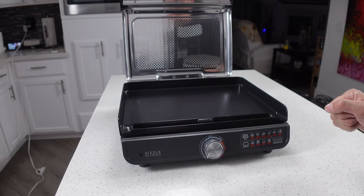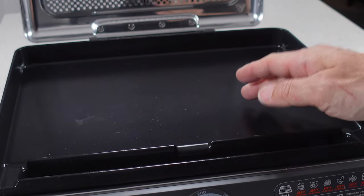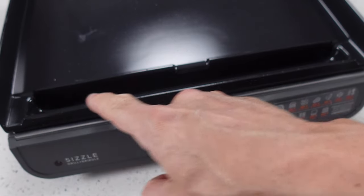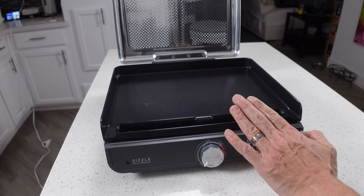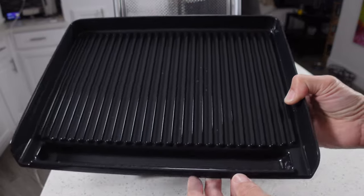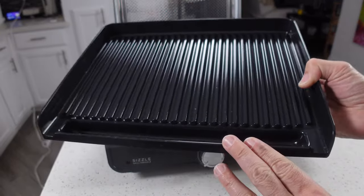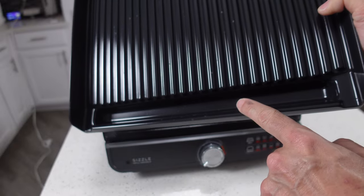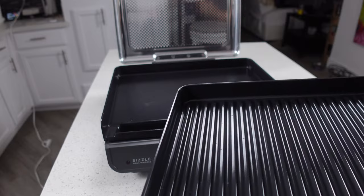This is the cooking tray right here. This particular one is for the griddle. It's got a non-stick dishwasher-safe surface, and up front it has an integrated grease trap. With the GR101 you actually get two different trays — the griddle tray and a grill tray. The grill tray is designed the same way with that same grease trap in the front, but the real difference is that it will give you grill marks and the griddle won't.